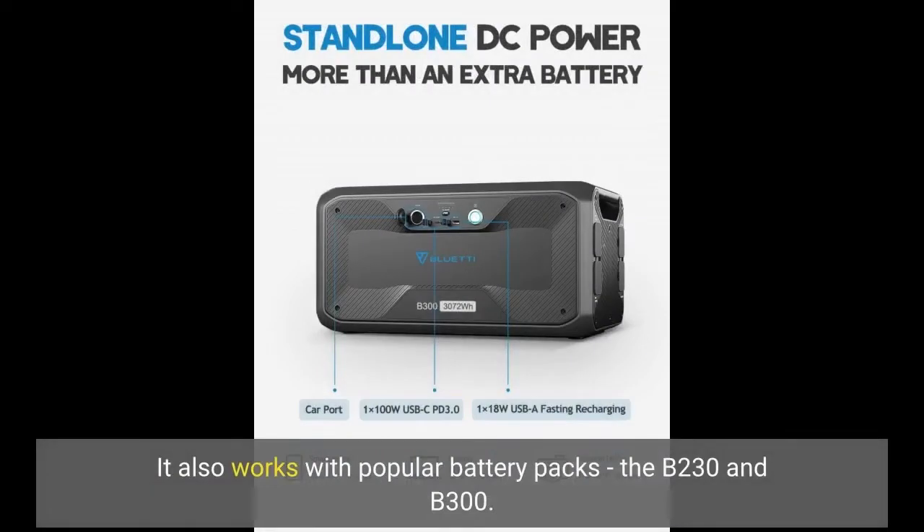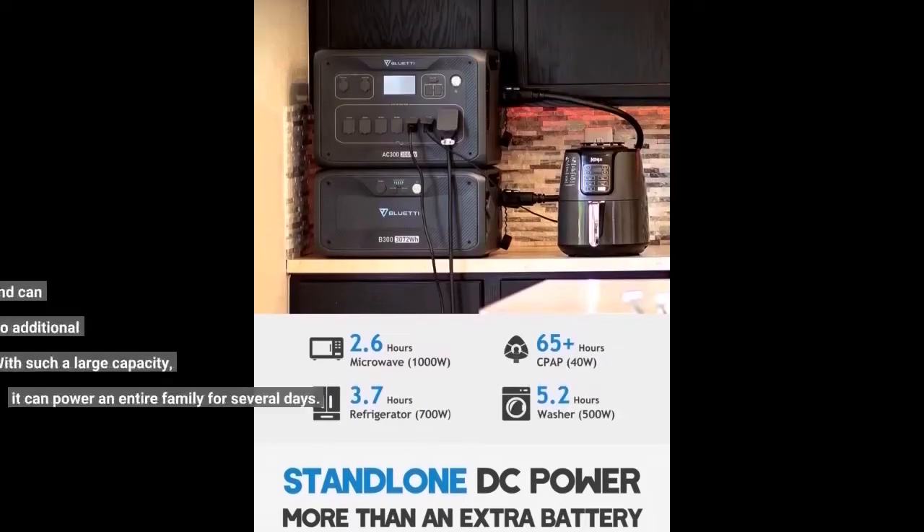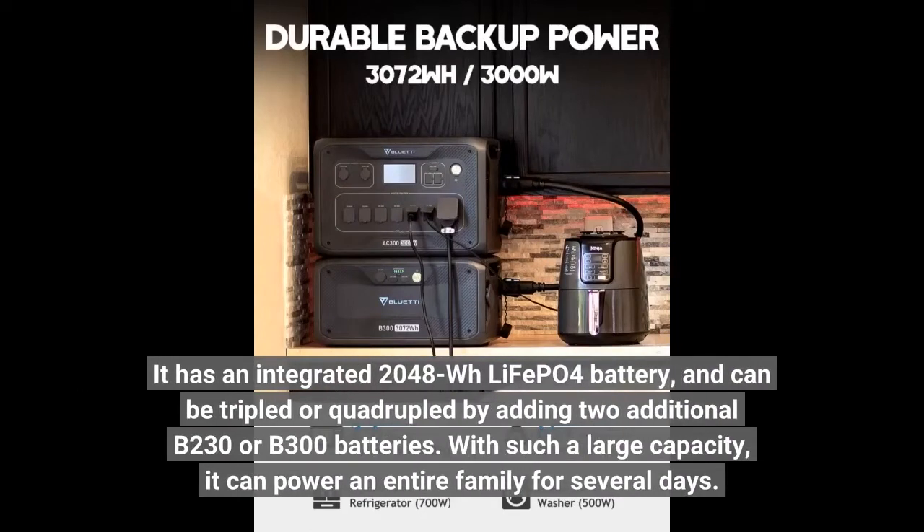It also works with popular battery packs, the B230 and B300. It has an integrated 2,048 watt-hour LiFePO4 battery, and can be tripled or quadrupled by adding two additional B230 or B300 batteries.